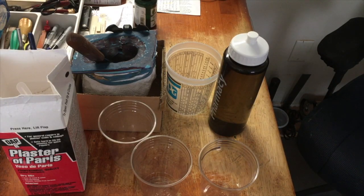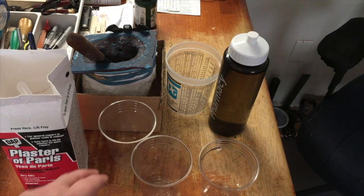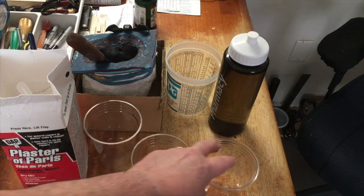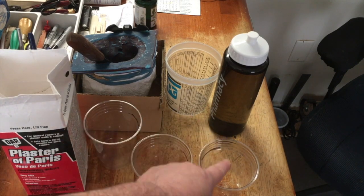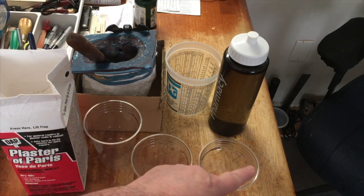Hi YouTube, it's JDKat26 here to do repairs and tips. Today we're going to fill a mold — that mold we have over there. When you mix plaster you have to use a two-to-one mix ratio: two plaster, one water. So we're going to fill the plaster into these two cups.